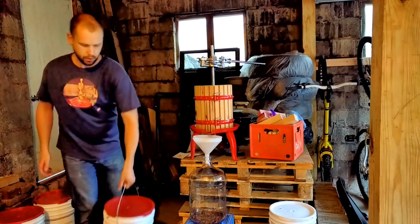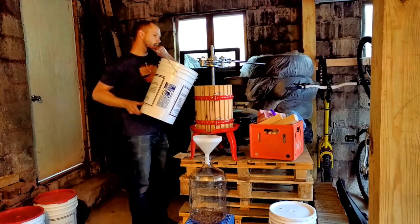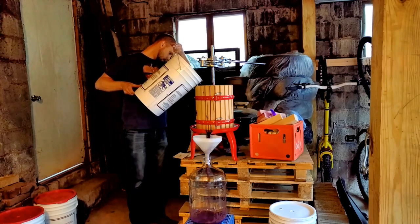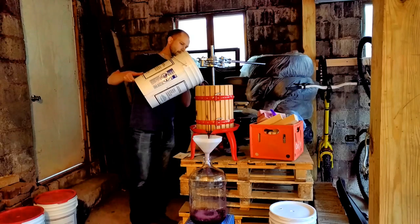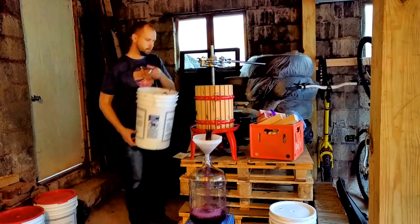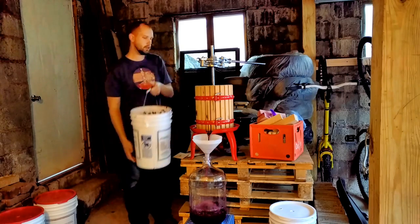Let's take this bucket — same bucket you've seen in the other videos — and pour it into our little basket press. I'm not going to pour it too fast because I don't want it spraying all over. We'll let the free run juice go. You have two stages of juice: free run juice and pressed juice. The free run will be your ultra-premium juice, so we'll separate that from the pressed juice. You can see it's nice and super red, which is what we're looking for.